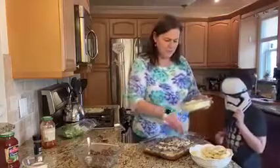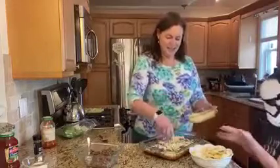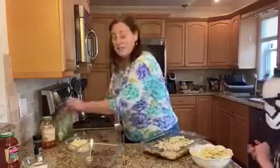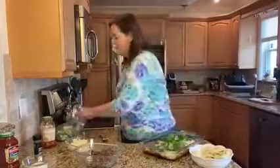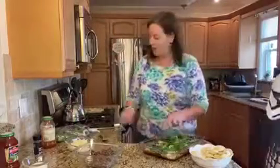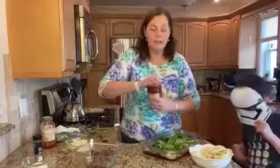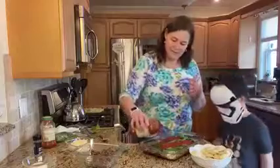Then we're going to put some mozzarella cheese. Mozzarella! And then we're going to put some spinach. You'll just eat around the spinach, right? You'll actually probably eat it — you'd be surprised, you probably won't even know it's there.